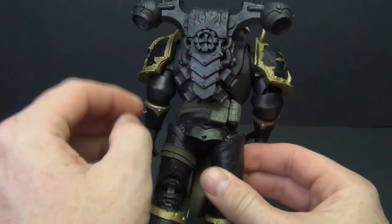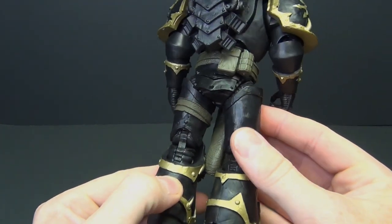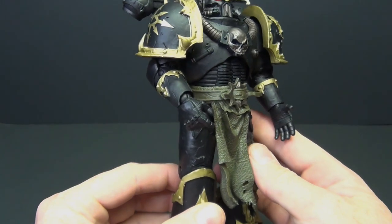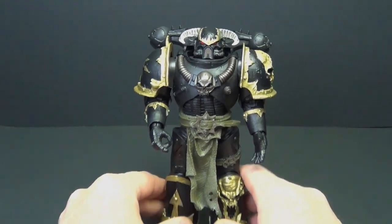Let's go ahead and plug in his backpack. Yeah, this thing just looks great — the details are really well done even with the very basic paint scheme. It just looks phenomenal. I'm really digging this line quite a bit.